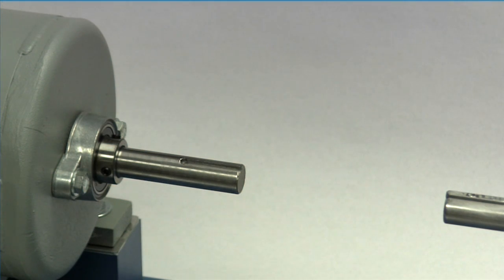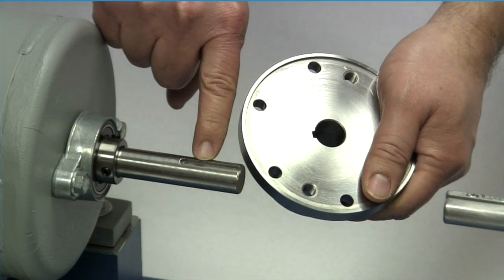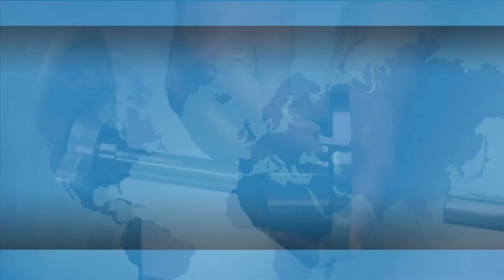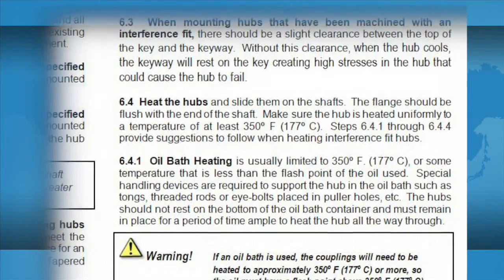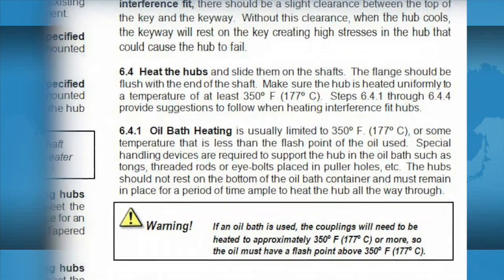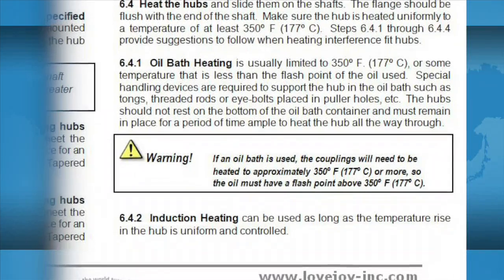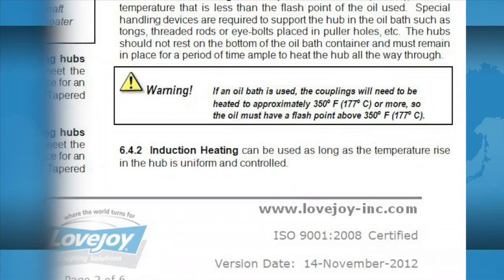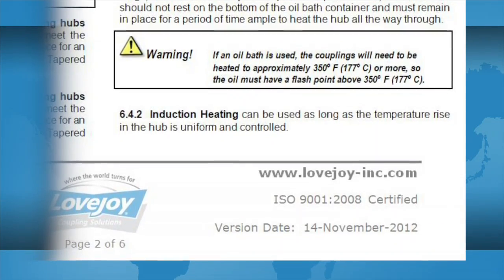Except in applications where a Lovejoy SLD or shaft locking device is used, both shafts and hubs should have keyways. To accommodate dynamic balance and allow for maximum torque transmission, the length of the key should always match the length through bore of the hub. Unless otherwise specified, Lovejoy manufactures disc coupling hubs with an interference or shrink fit, and the hubs will need to be heated prior to placing them on the shafts. Detailed procedures for heating these hubs can be found in the installation guide for DI spacer-style disc couplings.